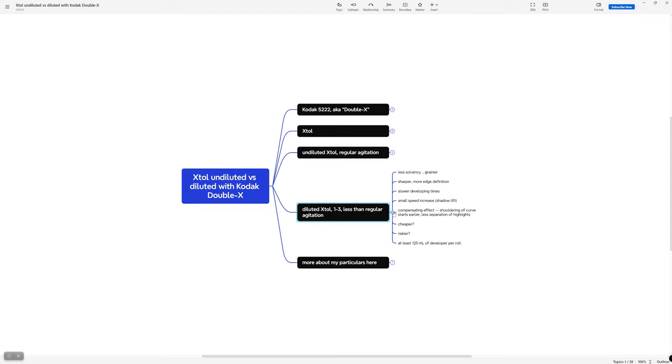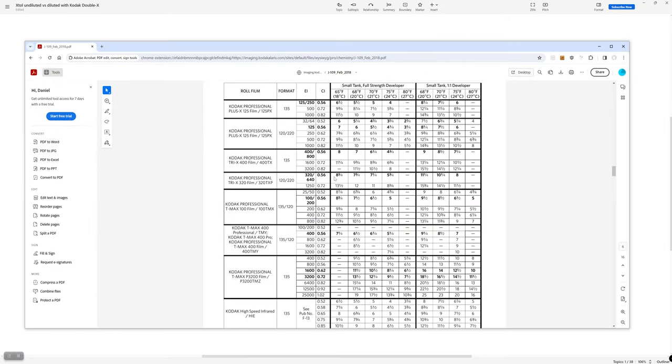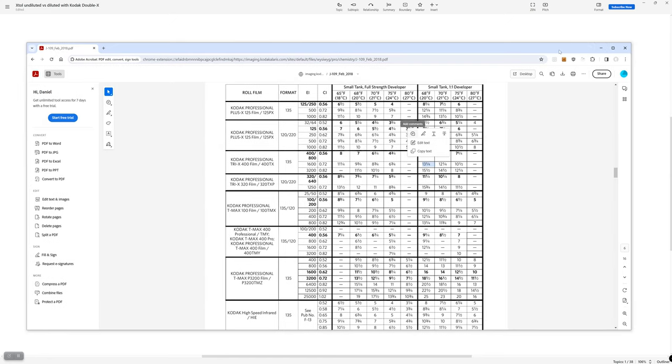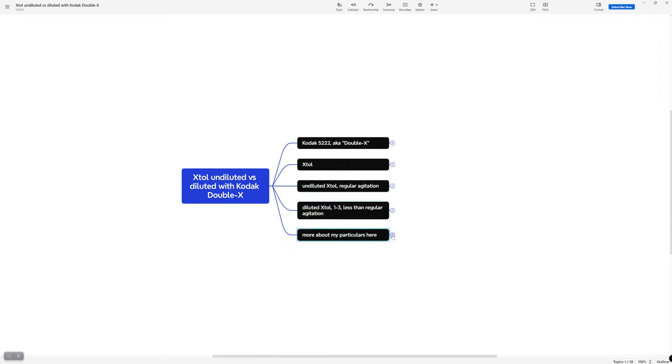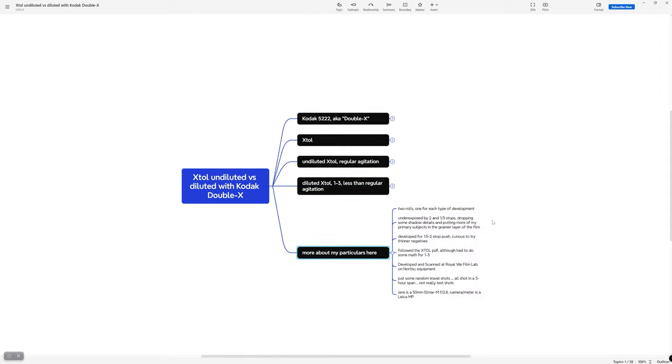Let me remind myself where we're at. Looking at the Kodak PDF — I'll come down to Tri-X since they don't have double X listed, and Tri-X is a good approximation. I did a two-stop push, which was the 1600 row. At my temperature I did nine and three-quarter minutes for the first recipe. For 1:3, I took 13 and a quarter minutes and doubled it. Somewhere out there you might be able to find Kodak's 1:3 recommendations — they're just not part of the current publication anymore. I shot two rolls so I could have one for each, and I underexposed both by two and a third stops with my camera set to ISO 1000.